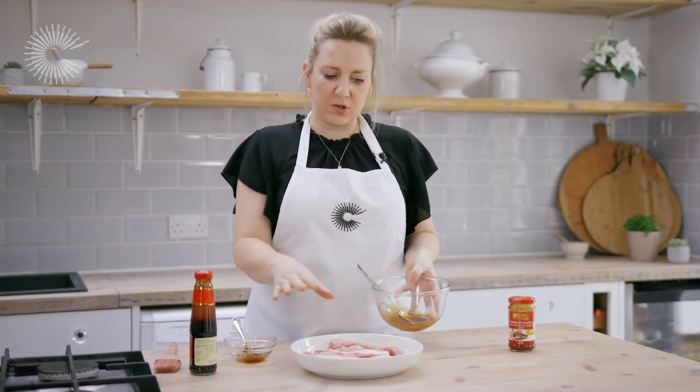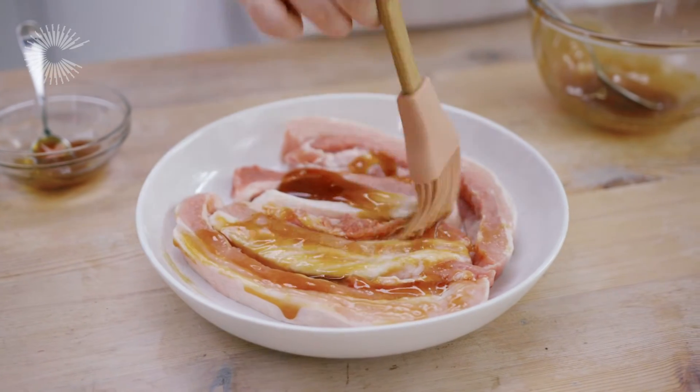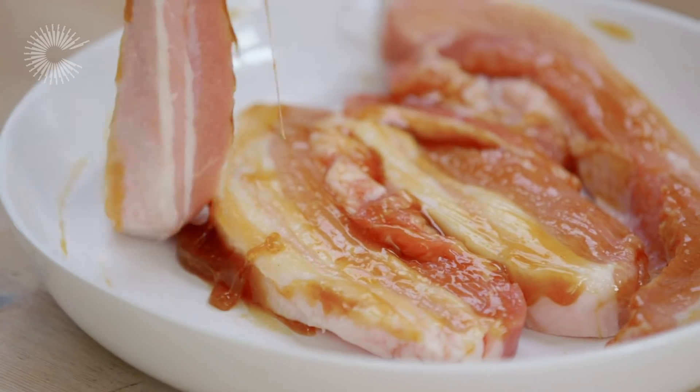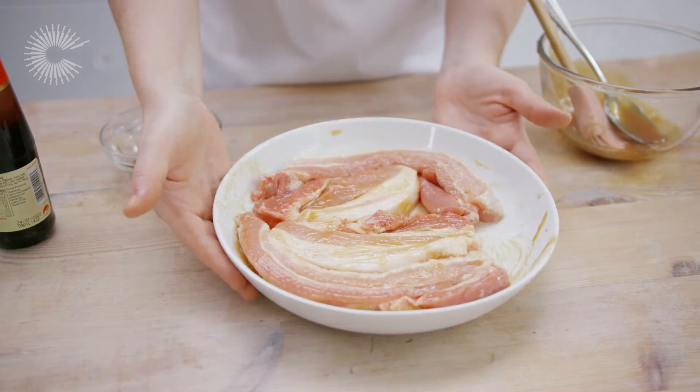I'm just going to brush the marinade straight onto the pork slices. Char siu is a traditional Chinese barbecue sauce and it gives a lovely sticky glossy caramelised coating to the meat. This is going to go into the fridge now for at least three hours but preferably overnight.